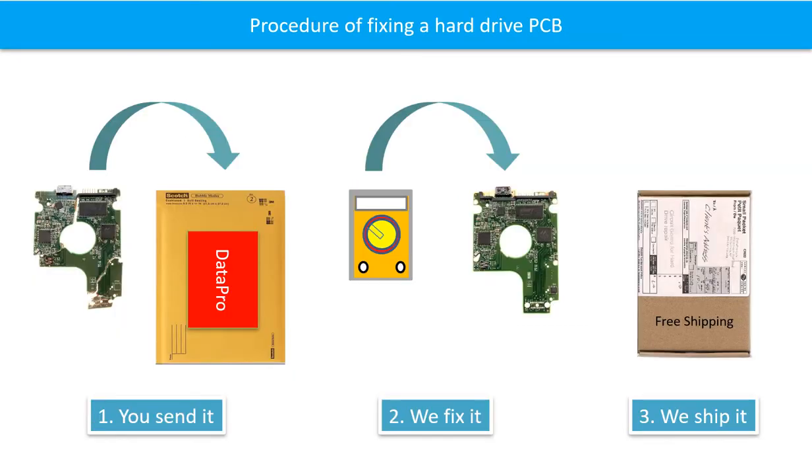This picture illustrated the procedure of fixing a hard drive PCB board. First, the clients send in their PCB board. We fix the PCB board, then we ship back the PCB board to the clients.